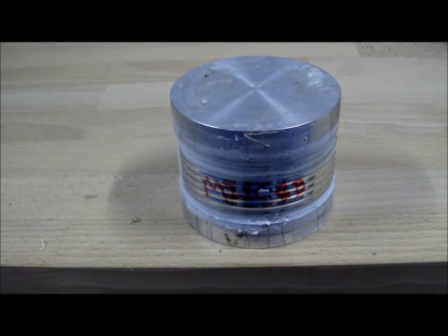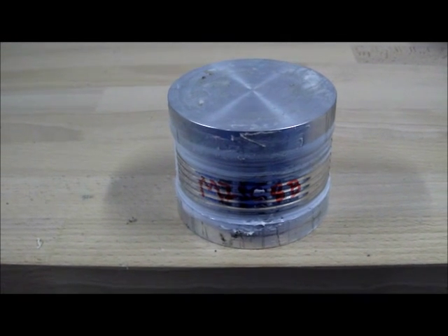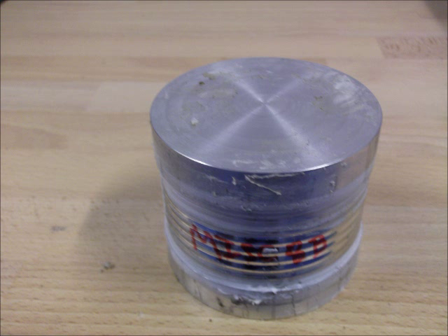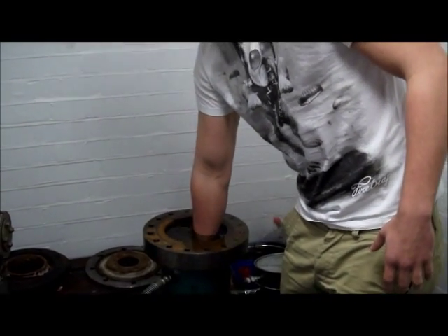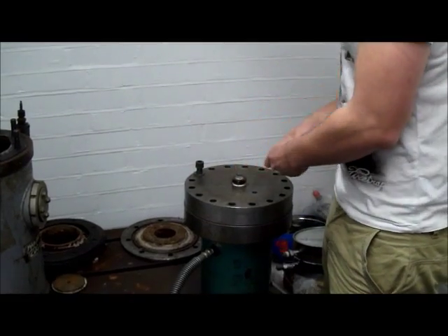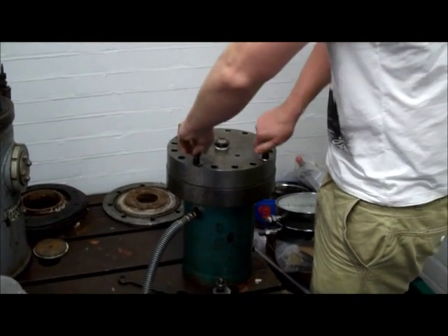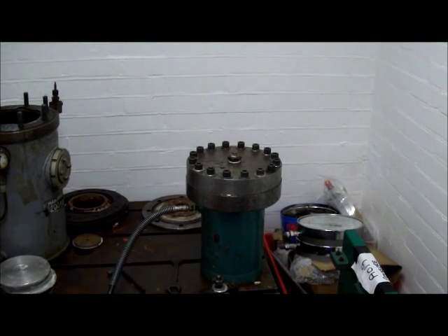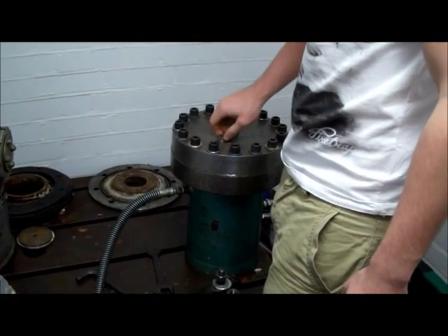This is MISC 8B, the longest of the MISC series of corrugated pressure vessels. Joe is now going to put MISC 8B, the longest of the MISC series, into the pressure vessel. Joe is now putting the tank top on, which has got an O-ring on the bottom, and screwing it down. Now pumping the trapped air out of the bleed hole — all the trapped air is out. Joe is now sealing the bleed hole with the bleed screw.